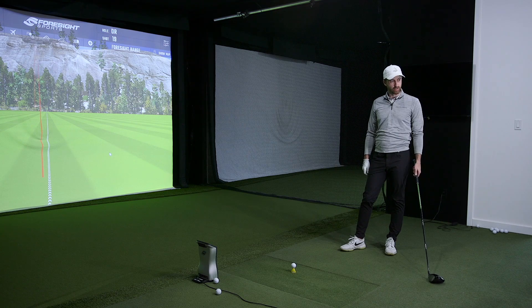The Red performed as True Temper and Project X designers would have hoped. It's definitely for players trying to retain some spin — it works well for players who maybe have a strong grip, an in-to-out path, de-lofting the club, or an upward angle of attack who struggle to retain enough loft. That's the type of player who should be looking at the Hazardous Red.